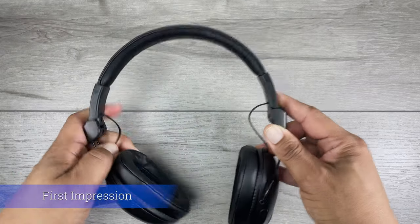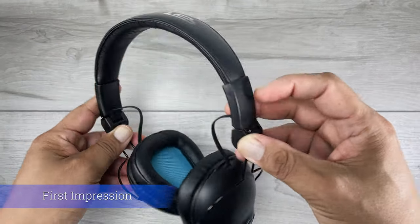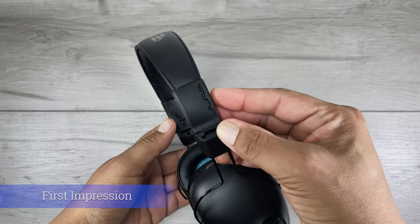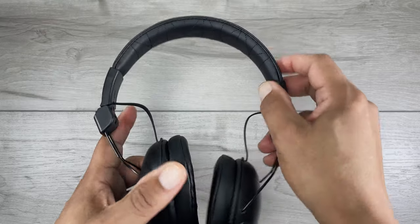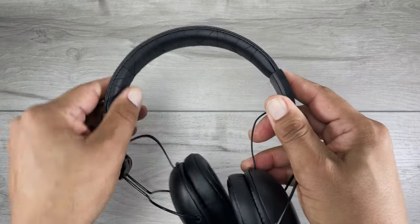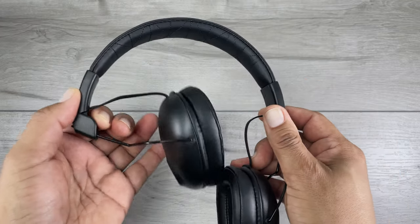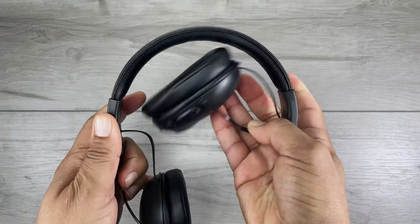My first impression when I picked up this headphone is it feels pretty good. With JLab branding on the band, side, and ear cups, I find it blends in nicely and not over the top like some other brands. This feels like an inexpensive but not cheap headphone, which I expect at this price point. It doesn't feel like a higher-price premium brand such as Beats or Bose, but I generally like this construction and it should hold up over time.